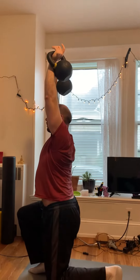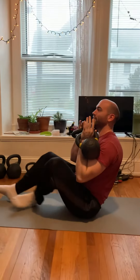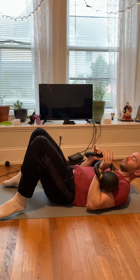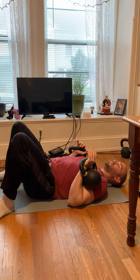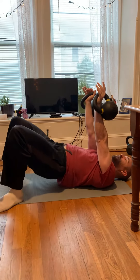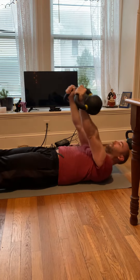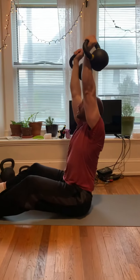You're going to come back down. If you have to bring it down, bring it down. And then the next one, you're going to do two presses, leave it up on the second one, and then do one double kettlebell get-up.